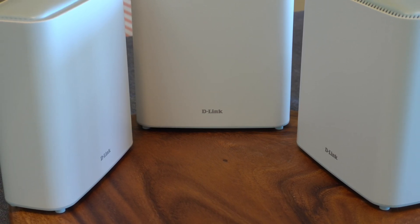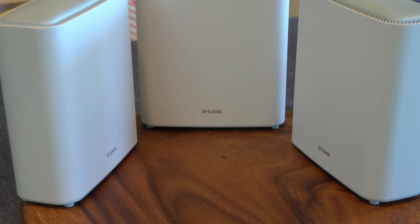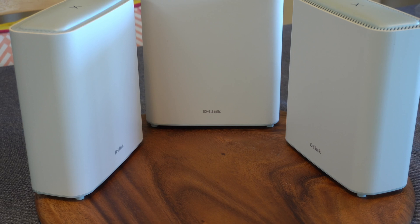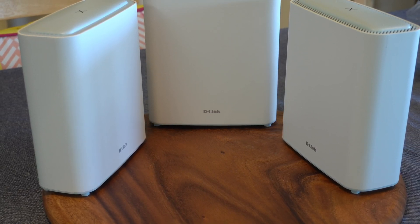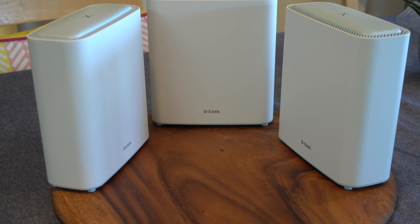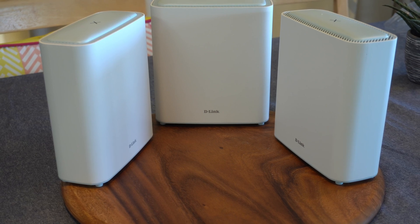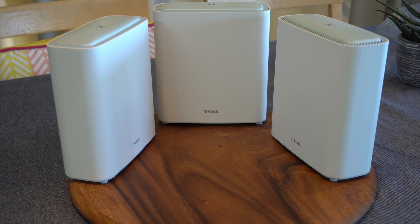Each of these is called a node, and they all work together to extend your Wi-Fi signal to your whole home or apartment or wherever you are. One node usually connects to your home router via an Ethernet cable, and the rest of the nodes are placed around your home to where you need Wi-Fi. You don't have to manually switch to another network — the nodes automatically keep you connected to whichever node has the strongest signal, which gives you seamless coverage everywhere. If you walked around your house, you will be constantly connected to the correct and right network.